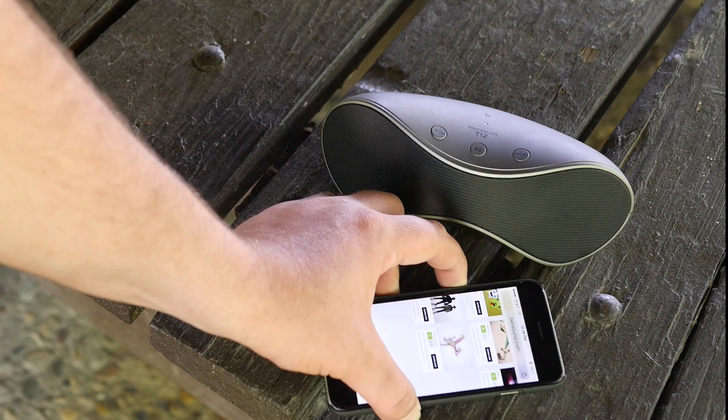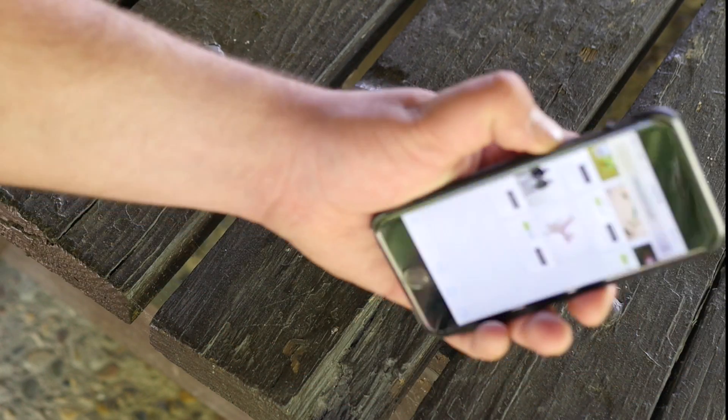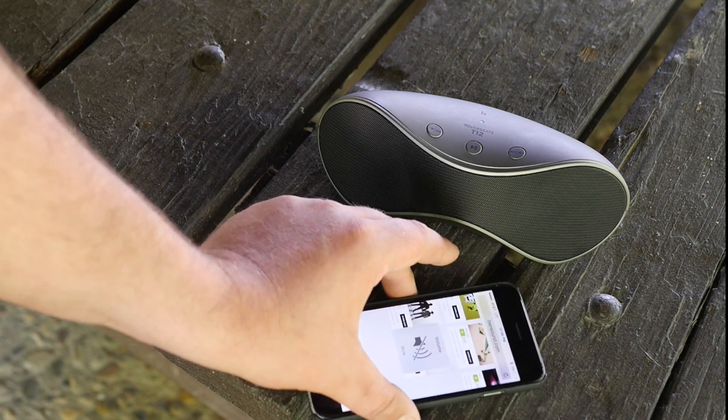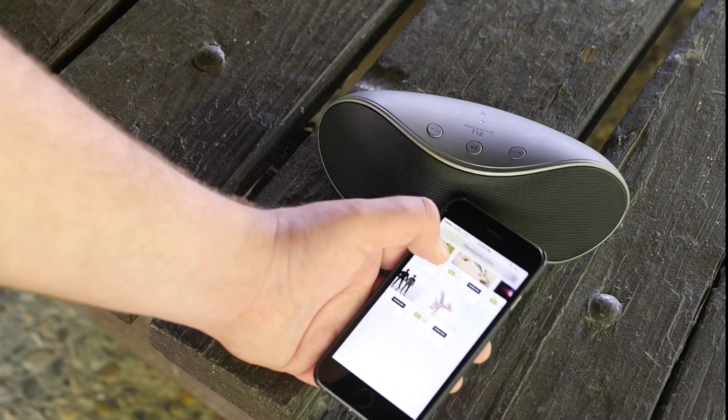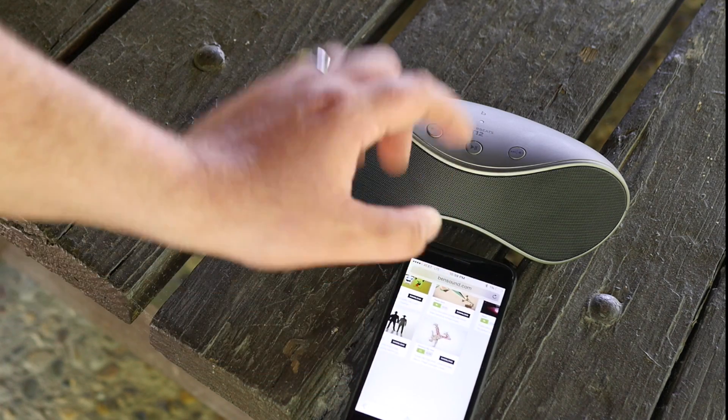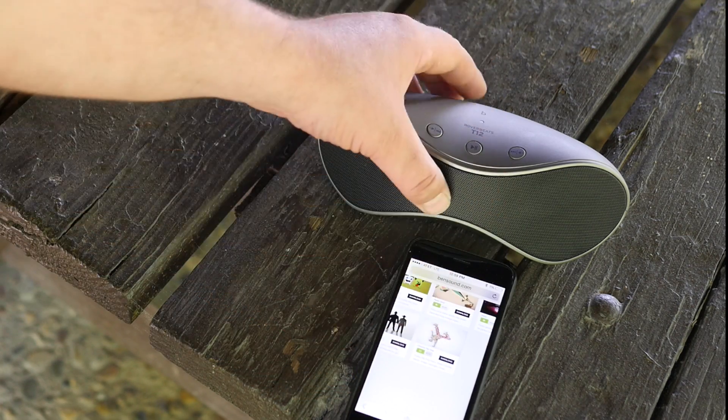Overall I'm definitely very happy with this speaker. I think this is going to be my new go-to speaker for a while. The only thing I do wish it had was — on some Bluetooth devices you can see a battery life of the device — the T12 does not have that.